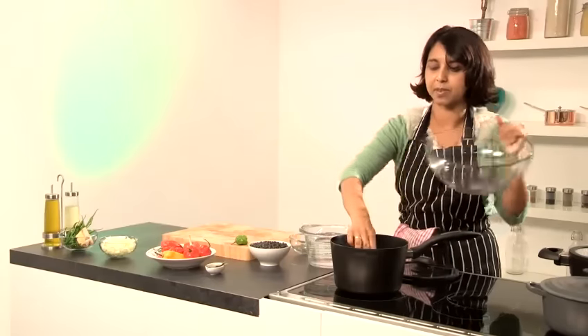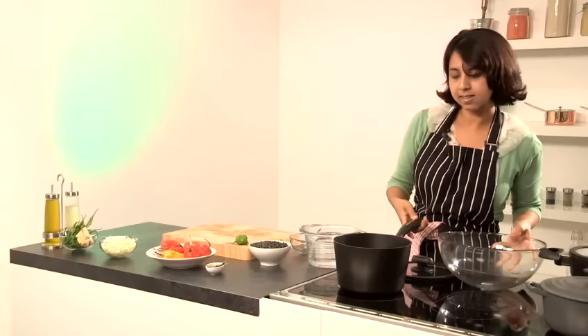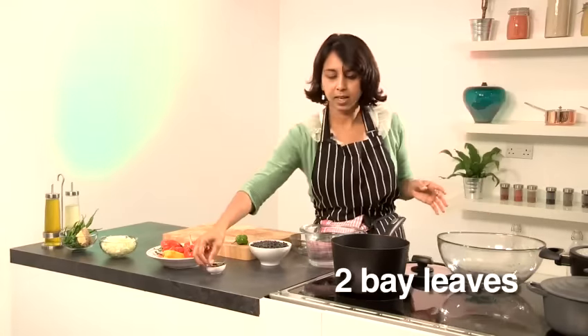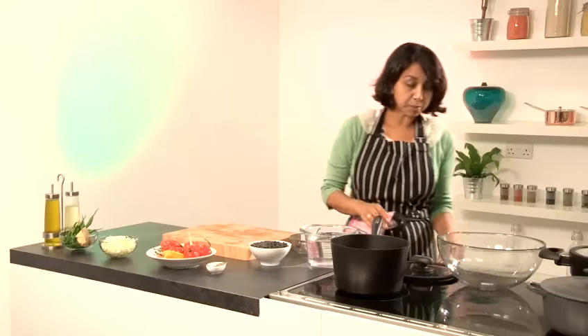I won't add any salt at this stage because that slows down the process and tends to make beans quite tough when you cook them. So I'll just add the water for now, a couple of bay leaves, my scotch bonnet, and then I'll bring that to the boil.